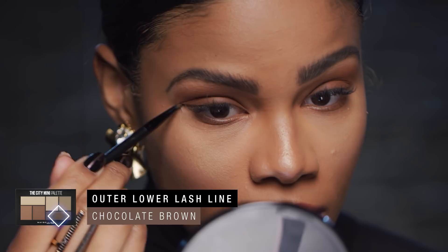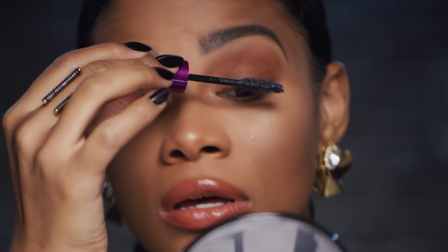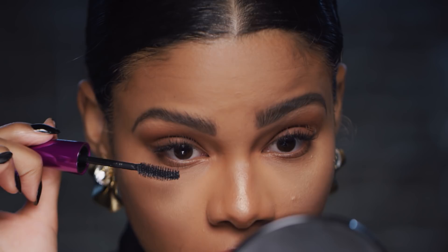Now to top it all off, I'm going to use the Falsies mascara. Even though it's not brown and not technically monochromatic, we're going to make it work. Going to apply that from the base of my lashes to the tips. Same thing on the other side. And just in a zigzag formation, going to do the lower lashes. And boom.